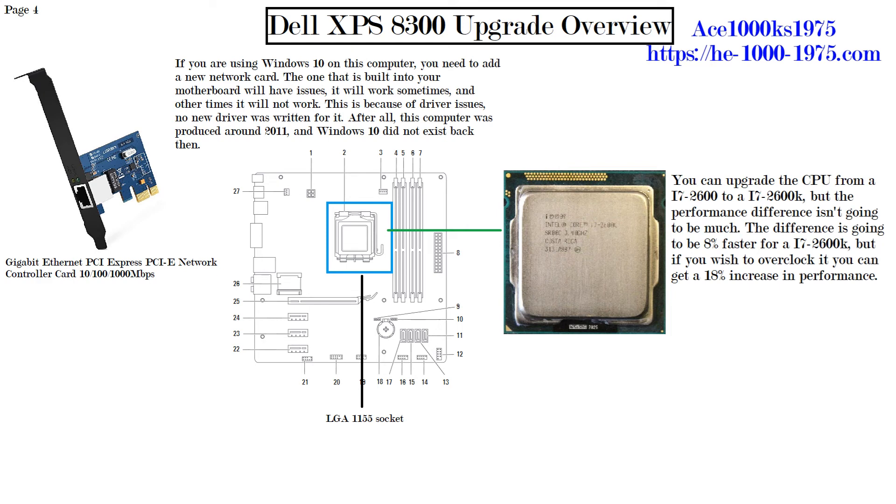As for the CPU, this computer came with an Intel i7-2600 at 3.4 GHz, Socket 1155 — already a very good CPU. However, you can upgrade to an Intel i7-2600K for a slight performance increase of about 8%. If you wish to overclock it, you may get a performance increase of at least 18%.